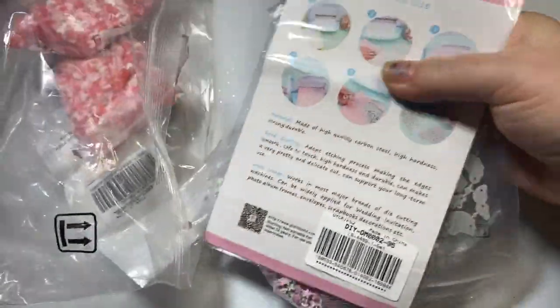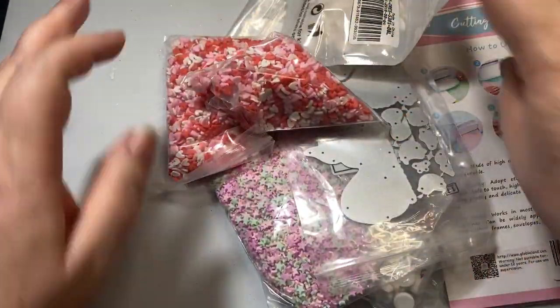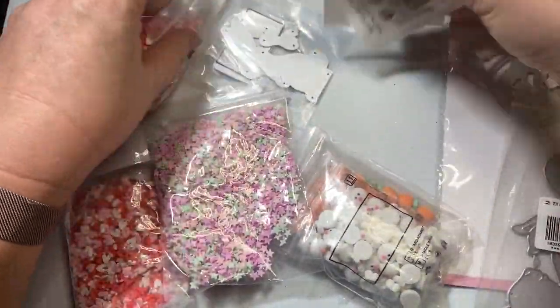So let's go ahead and jump into what I selected. For those of you that don't make jewelry, they even had cutting dies — so excited about this.